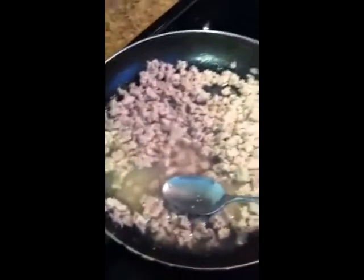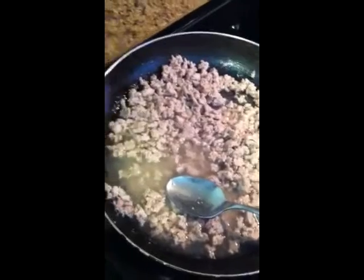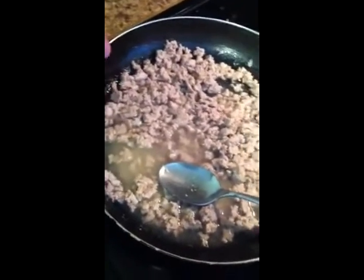Here's the ground turkey I'm using. I just use half of that — about half a pound or a little less. I added water to it because it got a little clumpier than I would have liked.